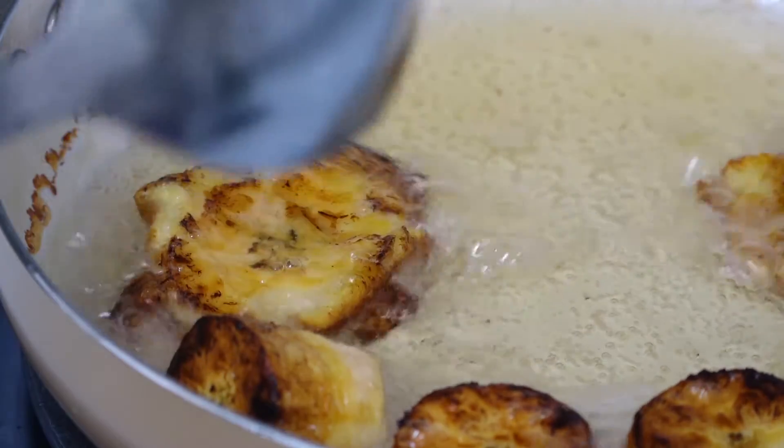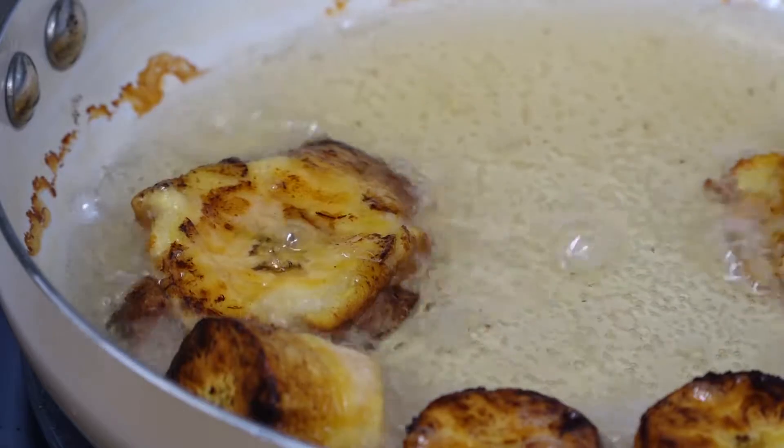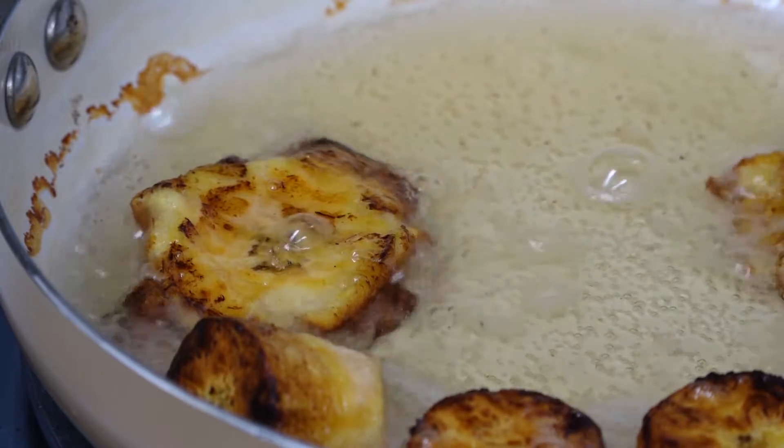Once you see that your tostone isn't as pink or beige in the middle, and it's got more of a yellow golden color, that's more or less how you know your tostones are done.